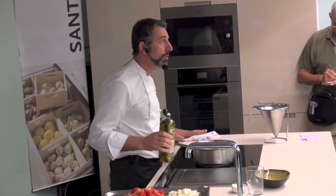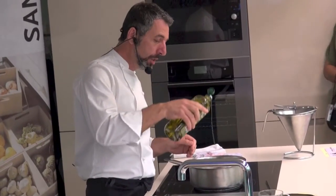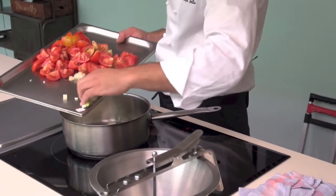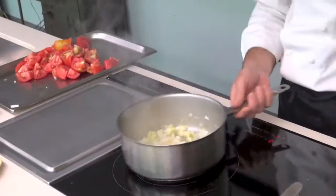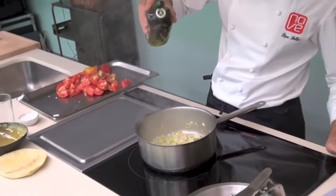Pepe Soya nos da un consejo excelente: que utilicemos el aceite justo para que los guisos no se hagan muy pesados. En la tartera con el aceite ya caliente, dora el puerro, la cebolla y el ajo. Podemos comprobar ahora cómo se hace rápidamente y se le añade un pelín más de aceite.